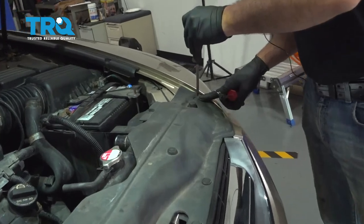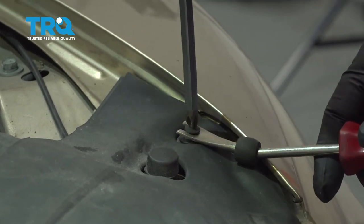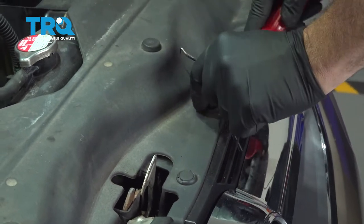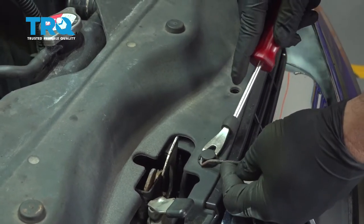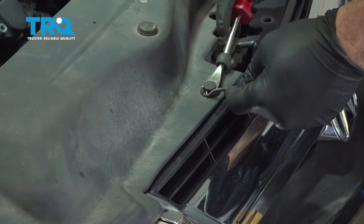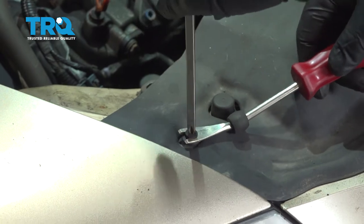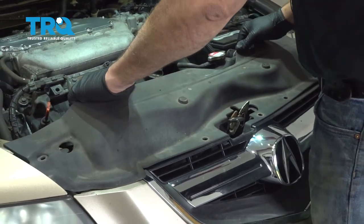Using a Phillips head screwdriver, we're going to go ahead and release the center of this plastic lock button and pop that up. Get underneath the bottom and pull that out. For the next one, we're going to use a pick — get underneath the head, pull this up, and pull these out as we go across. And our last Phillips head right here. With those buttons removed, grab the cover and gently tug upward.